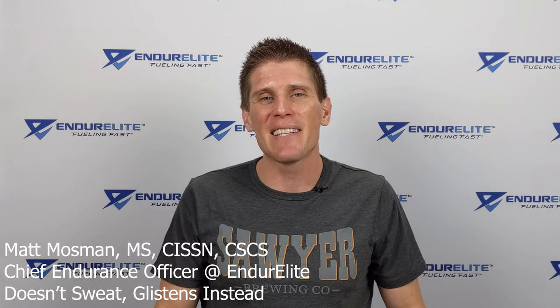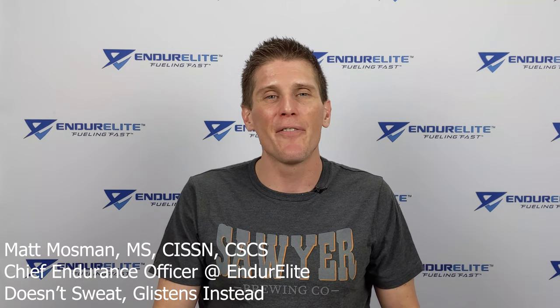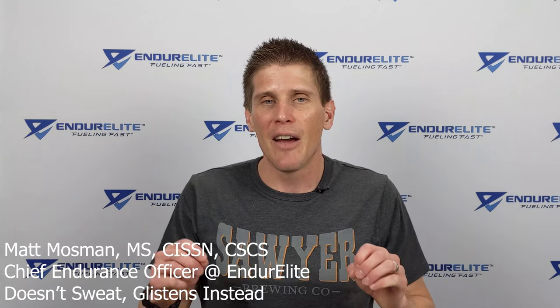Good morning, family of fast. Matt Mossman, the Chief Endurance Officer over at Endurly. Have you ever wondered how to calculate your sweat rate in order to determine how much fluid you should be consuming during endurance exercise to avoid dehydration? That is what we are going to discuss today.